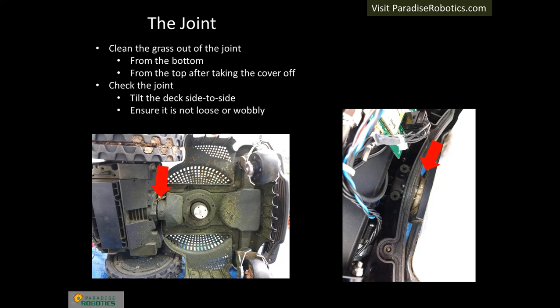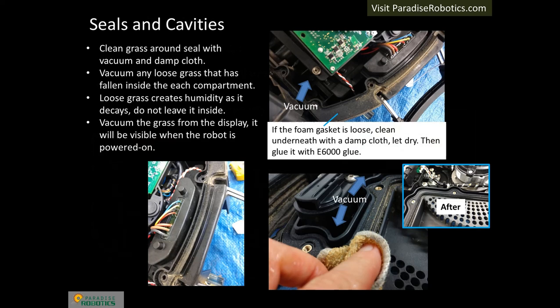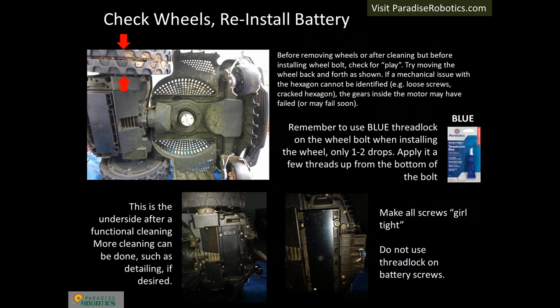It is easy to clean the joint when the top cover is off. Loosen the grass with a tool and vacuum. The bottom side of the joint can be cleaned in a similar manner while cleaning the underside. Then check the joint for mechanical integrity by rotating the deck — if it feels loose, inspect for the cause and perform the repair. Clean the seals with a damp cloth and glue loose seals with E6000 glue. Decaying grass creates humidity, which is bad for electronics. Vacuum both inner cavities, then reassemble the covers.